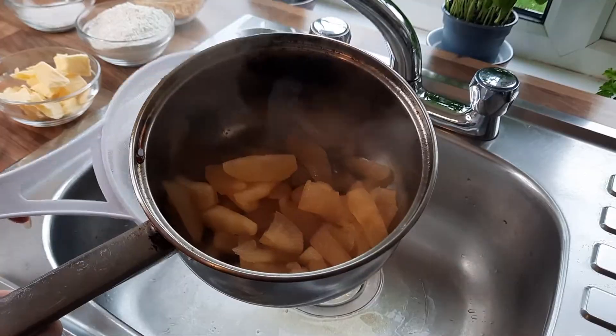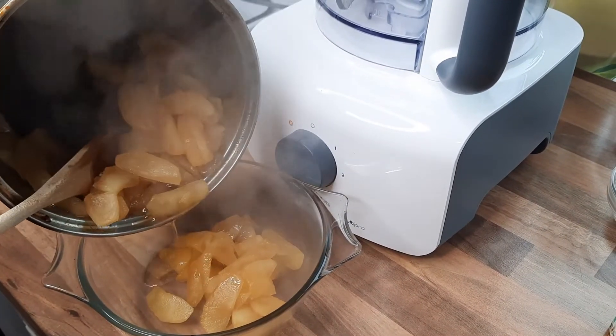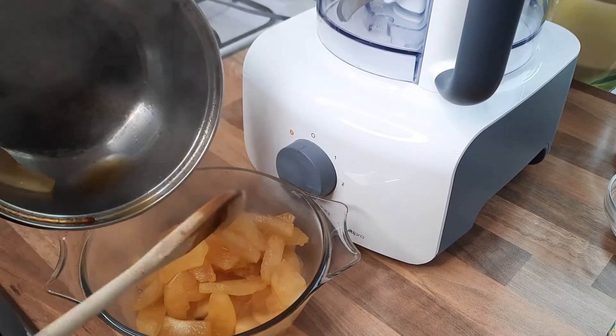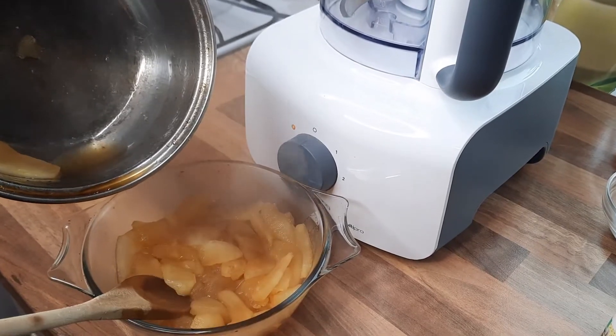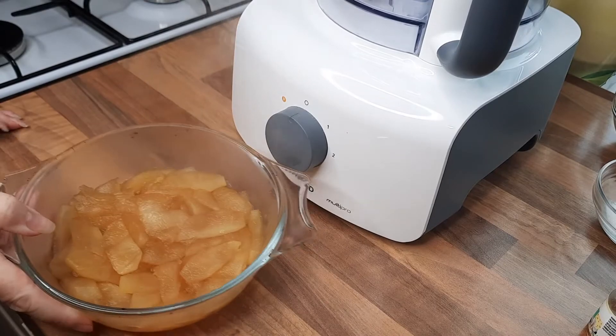I'm leaving just a tiny bit of juice in the pan along with these lovely caramelised apples, giving them that gorgeous golden colour. We're going to put this into a small pyrex dish. You don't have to add juice but I think it's nice to put a tiny bit in. Squash the apples down with your spoon, then put this to one side and we'll make the crumble mix.